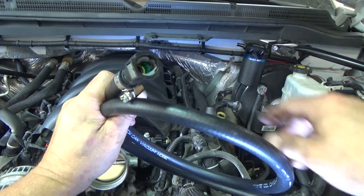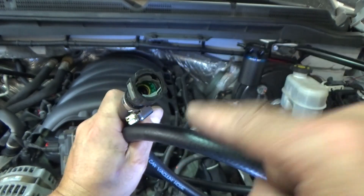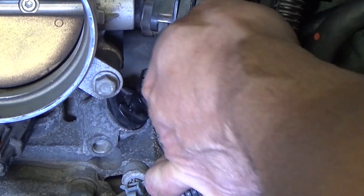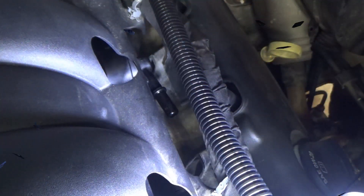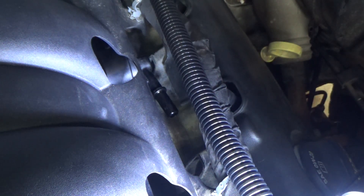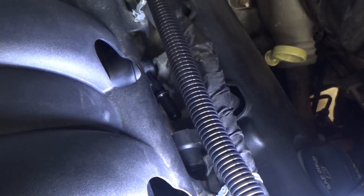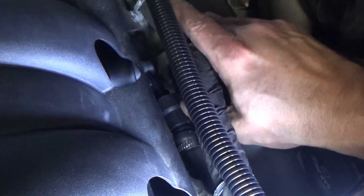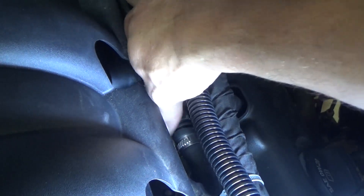Release the other quick disconnect and remove this hose. For this installation we won't use this original hose, but hold onto it in case you want to reverse the installation. Grab one of the vacuum lines with a quick disconnect included in the ADD W1 kit — this one you squeeze both sides. Connect this to the dirty side first, feed it underneath, position it, and push down. It works pretty much the same as the one just removed.